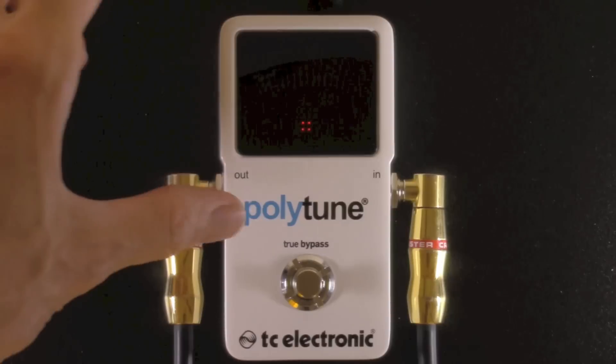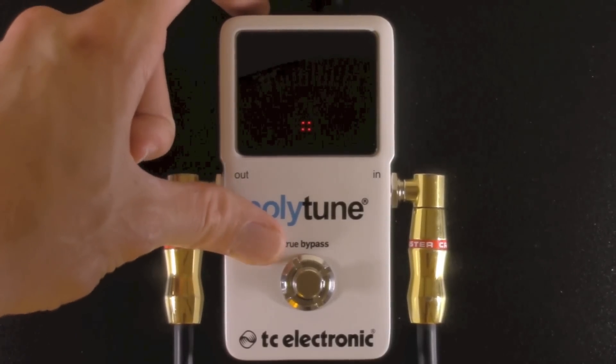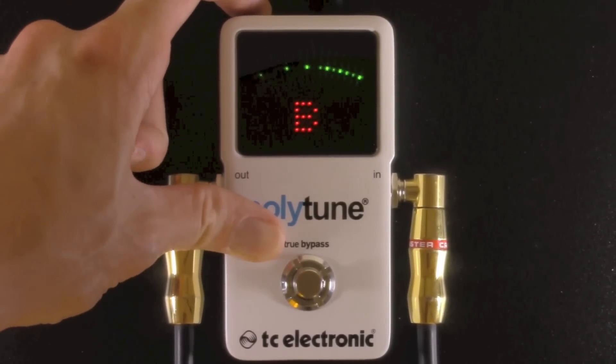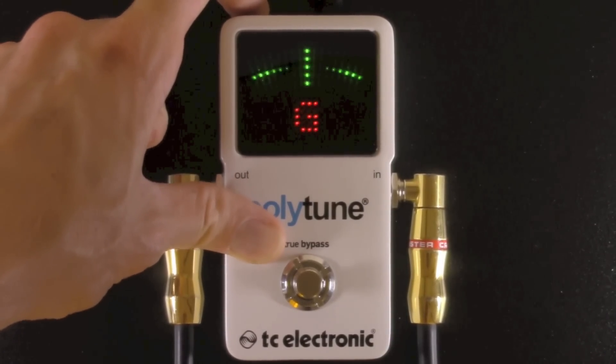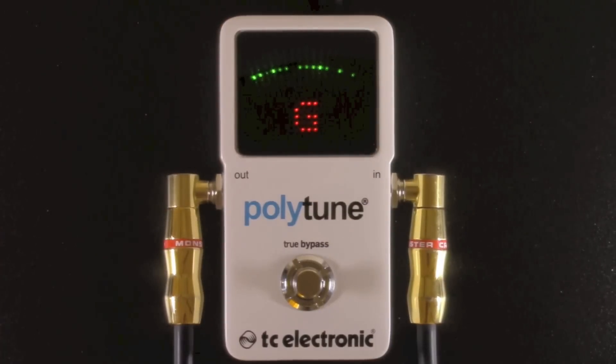To change the display mode from needle to strobe tuning, there's a display button on the back. You can scroll through four different modes: guitar needle, guitar strobe, bass needle, and bass strobe. Let's go to guitar strobe tuning. Strumming all the strings shows polytune mode, and hitting a single note brings you to the ultra precise strobe tuning mode. You can see the strobe slightly swaying to the left — just a little bit flat.